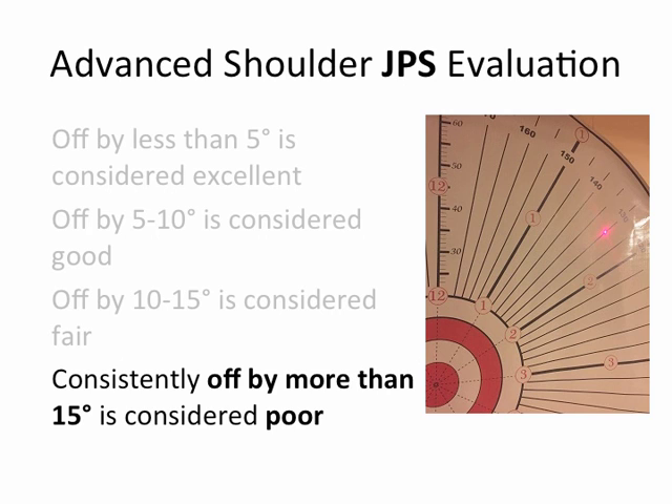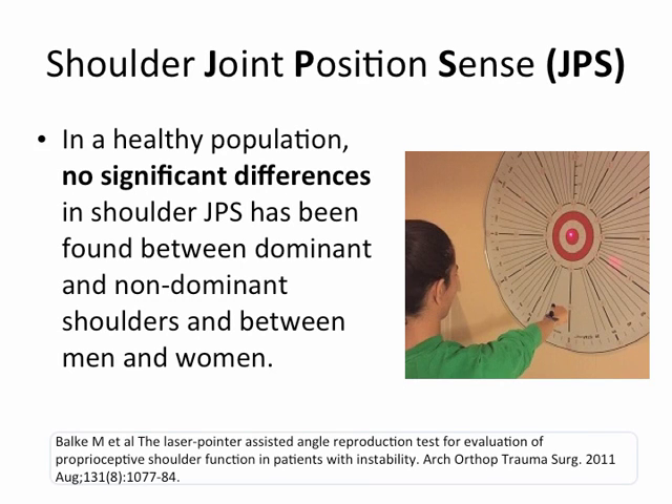You can repeat this for 5 o'clock, then for 11 o'clock. In a healthy population, no significant differences in shoulder JPS have been found between dominant and non-dominant shoulders, or between men and women. The study cited has come up with normative data confirming there is no difference between right and left hand or between men and women.